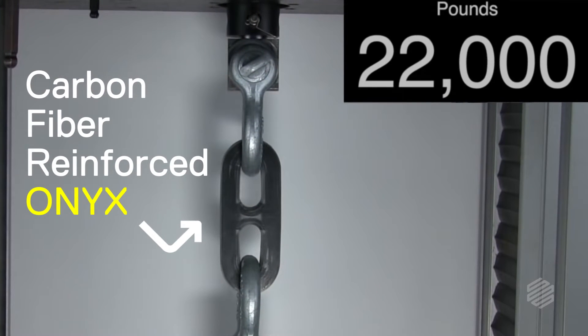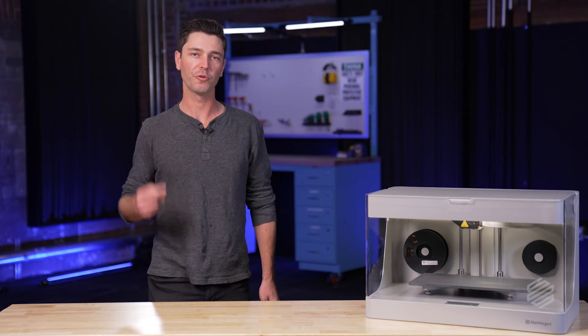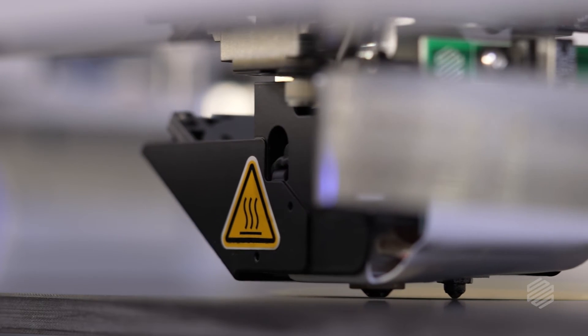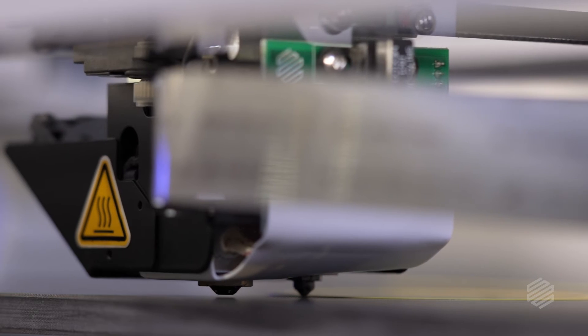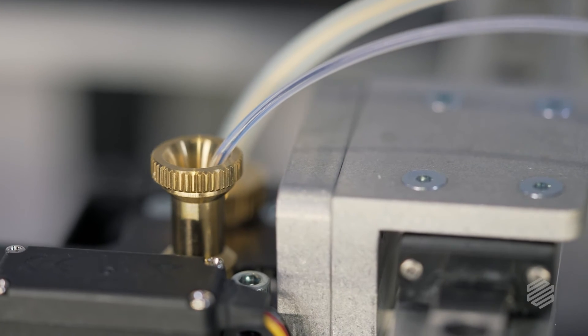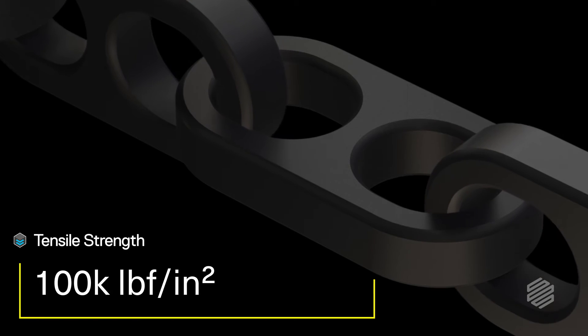Our CFR technology is objectively awesome. It starts with two materials: a spool of base plastic and a spool of continuous carbon fiber. We first deposit a layer of plastic out of a hot nozzle and onto the print surface. After that, a second nozzle comes in and irons down continuous fibers right on top of that plastic layer. The printer builds the part layer by layer until it sends you an email letting you know that your print is complete. Right off of the printer, the part has properties comparable to aluminum, all at a fraction of the cost and weight of a CNC machined equivalent.